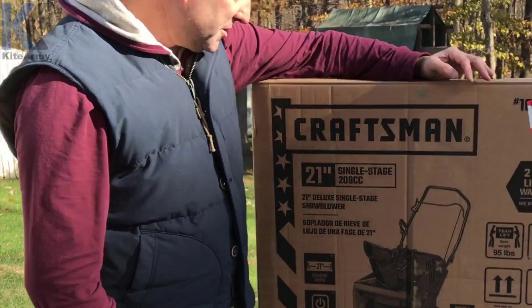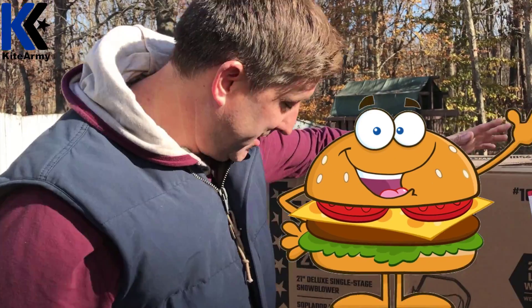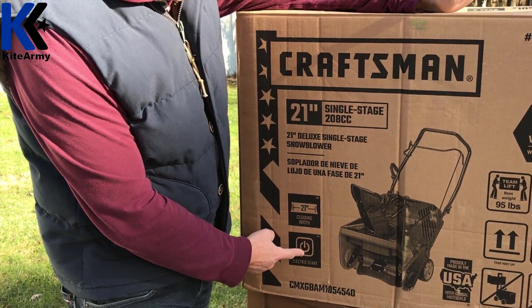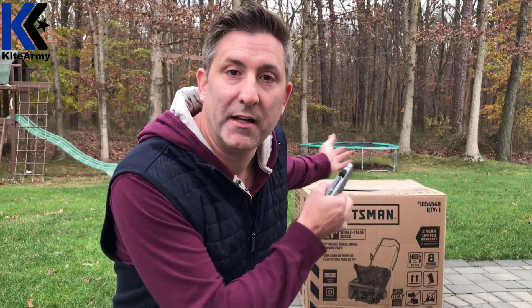Come on in a little closer here. You can see this is a deluxe model, which is exactly how I like my hamburgers. It's also got electric start, which is a very nice convenience, and it's made in the USA. Now, I did forget to mention that I picked up my snowblower in the box. Lowe's will be happy to assemble it for you at no cost, so your choice either way — I was just impatient and got it like that.